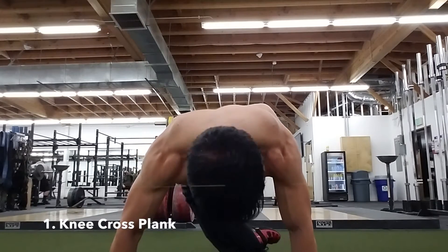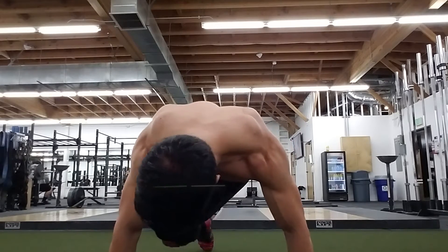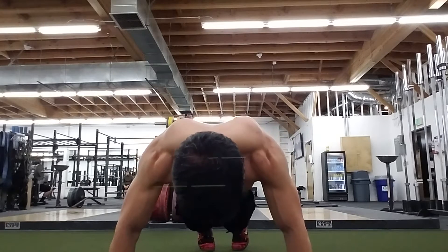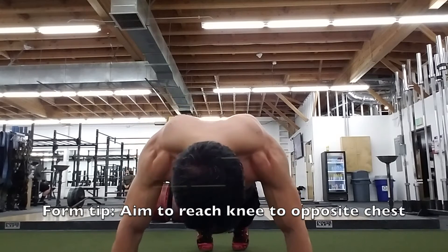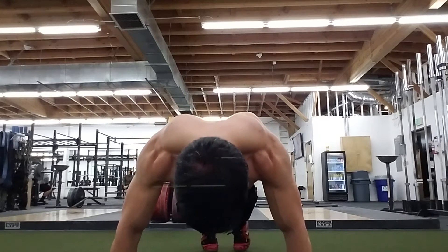The first movement is one of my favorites — it's a plank position where you're rotating and bringing the leg up and across the torso. Just a plank rotation, knee across the chest. You're really incorporating rotation of the spine, which emphasizes oblique development. You're also targeting stability by being in a plank position, so it's a great core movement that helps emphasize the obliques.